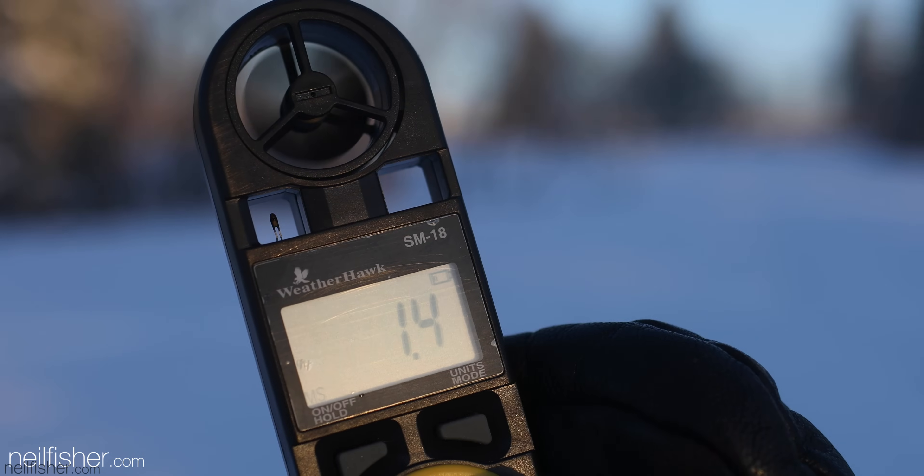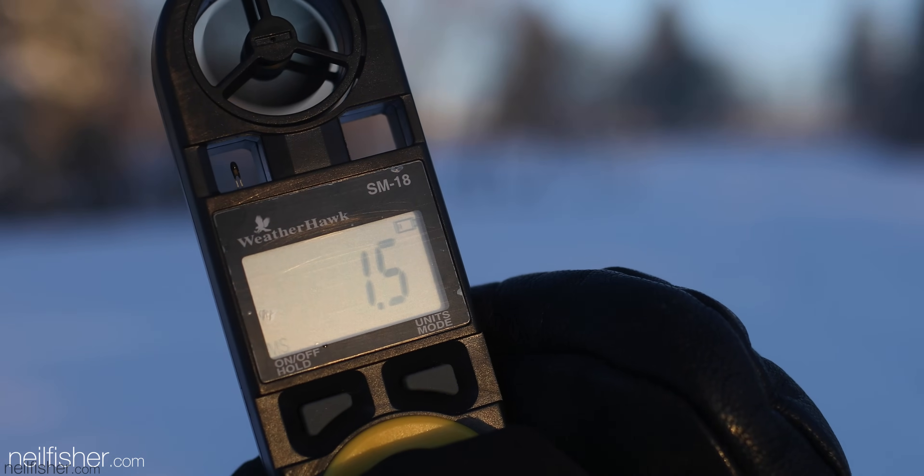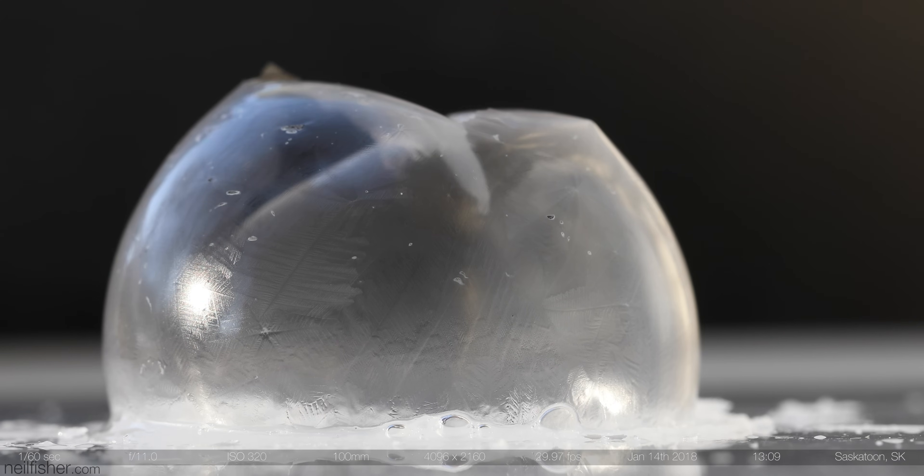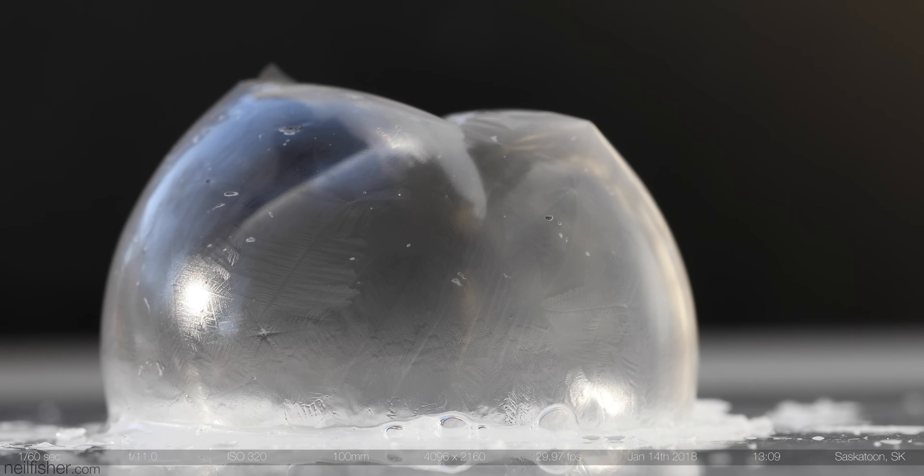The wind is going to be your nemesis while trying to blow bubbles. And I can tell you from personal experience, it is worth taking the time and finding somewhere sheltered from the wind before blowing a single bubble. The frustration encountered while trying to blow bubbles in the wind just doesn't make for a fun experience. If it's continuously windy and your bubbles are constantly popping, you may want to add a bit more glycerin to that bubble solution, and that may do the trick.